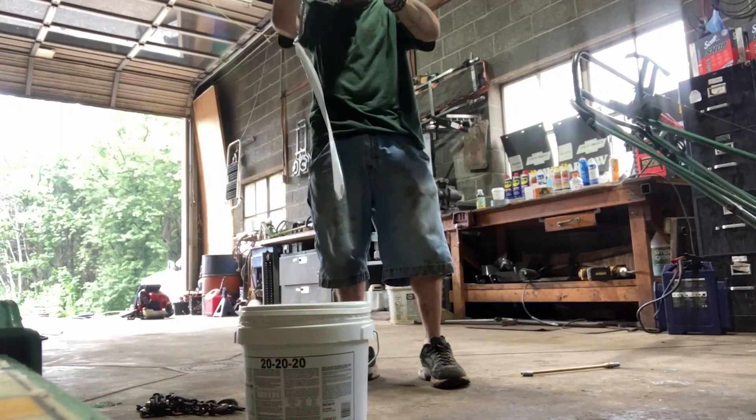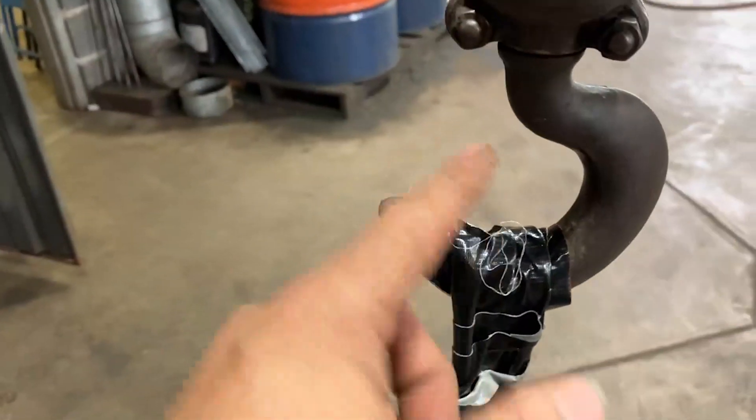And it broke right away! Well that's weird, that didn't get very far. Duct tape rated at 40 pounds with multiple strands of tape on there — you would think with a rating of 40 pounds it would hold. Let's try the gorilla tape.